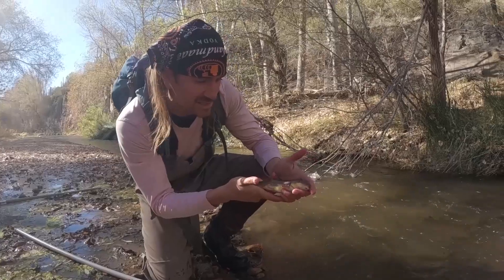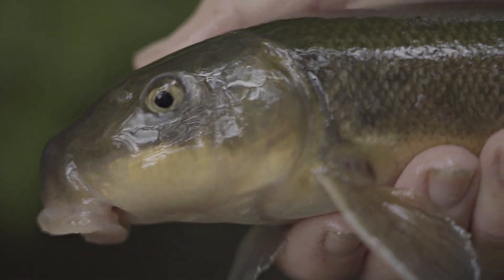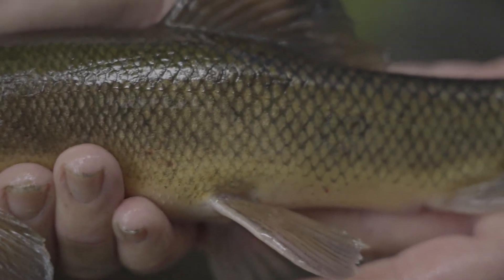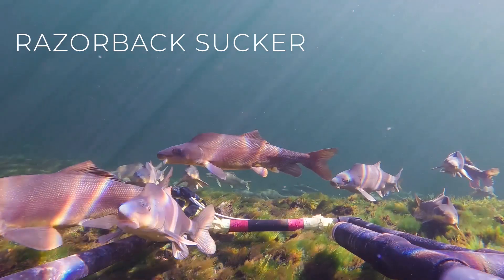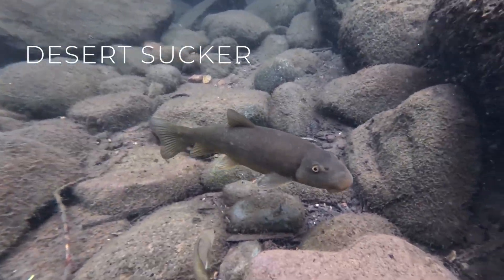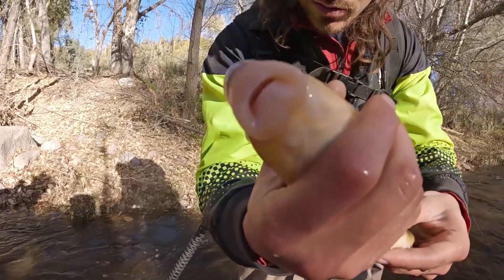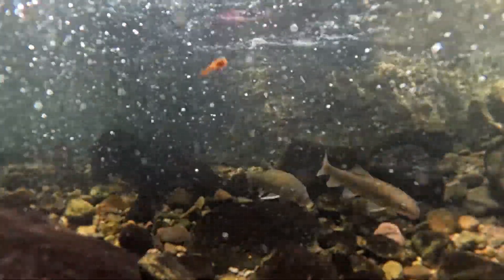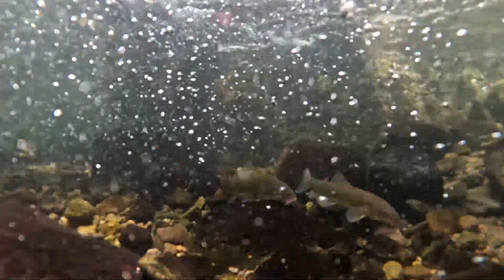This is the Sonora Sucker, Catostomus insignus. It is one of the 37 native fish species found in the state of Arizona, and one of nine sucker species along with Razorback Sucker and Desert Sucker. Species in the sucker family have mouths on the bottoms of their bodies. They don't have any teeth in their mouth, and like the name implies, they suck food out of the water column and off of the bottom.